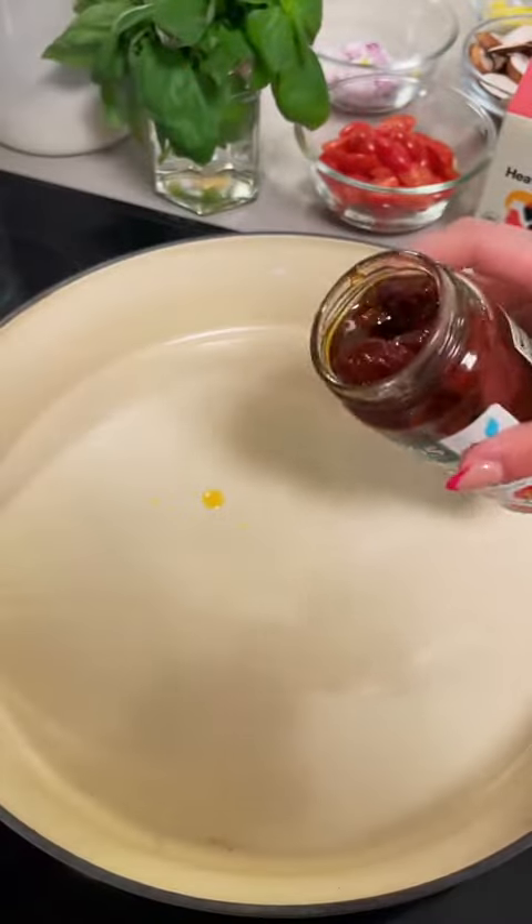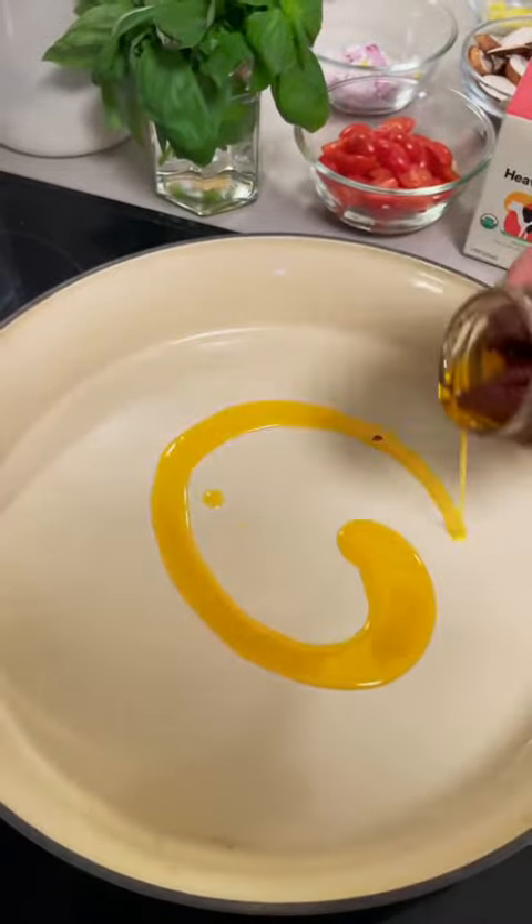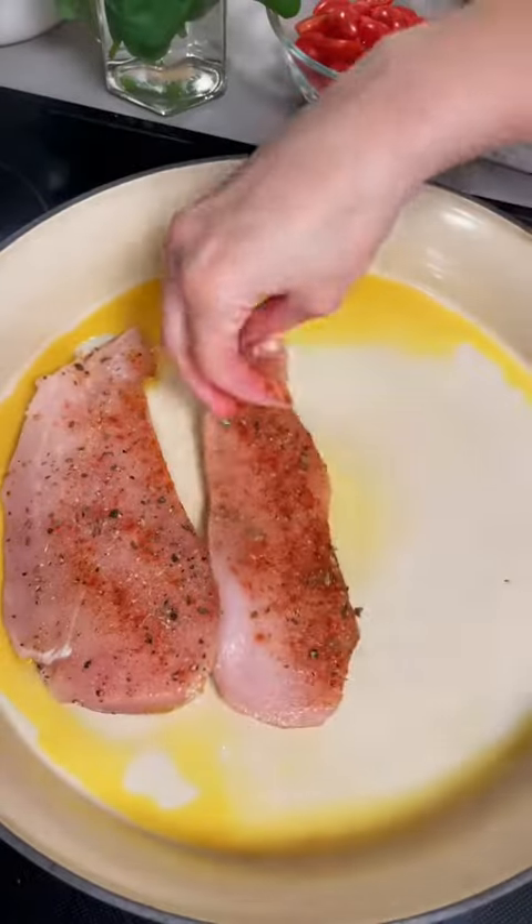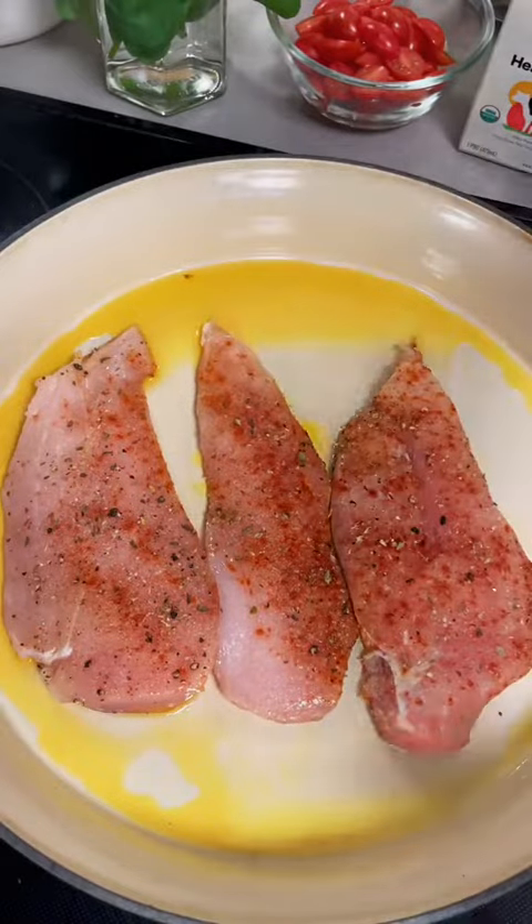From here I'm just going to heat a pan with some sun-dried tomato oil. This is really what's going to start building those flavors for us, and then just a drizzle of olive oil as well. Once that comes up to heat, we're going to go ahead and lay down our chicken and sear on both sides.